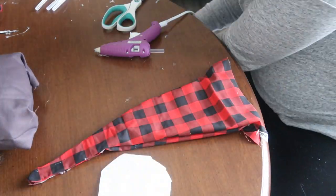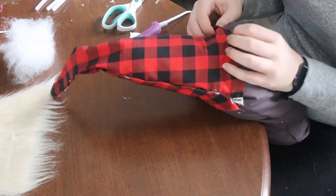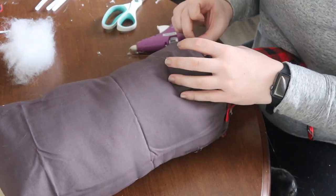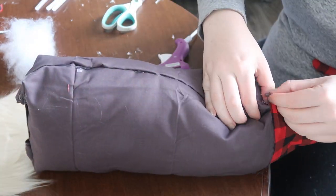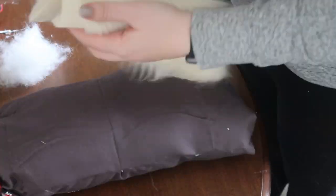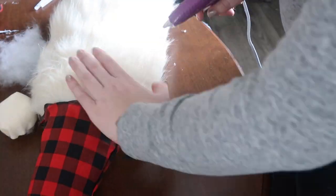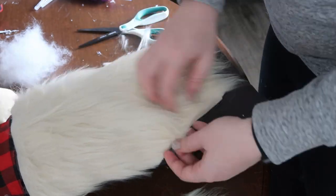I added a little bit of stuffing to the hat to get it to sit up the way I wanted, then stuffed the hat onto my pillow. Once it was situated, I took my glue gun and glued the hat to the gray pillow base so it stayed in place. You could also glue the fur on first and glue the hat over the fur, but I wanted my hat glued to the fabric, not to the faux fur. Once the hat was on, I added a ton of glue and stuck the whole sheet of faux fur on.